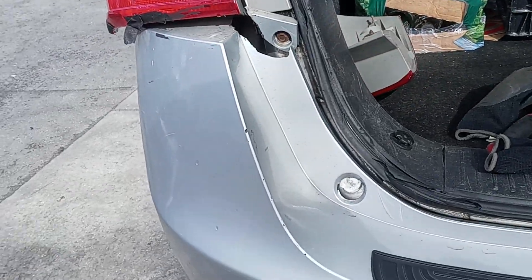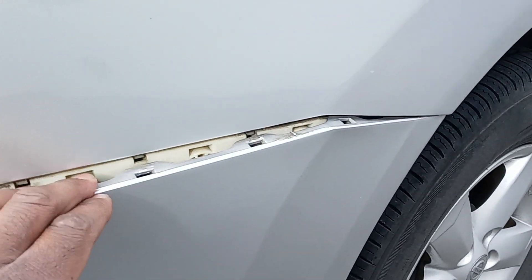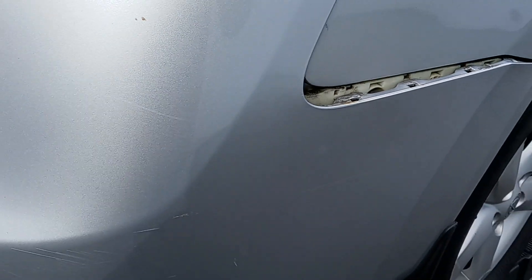As you can see at the bumper, this is a real bumper. I'm going to remove this and replace the bumper on this 2013 Nissan Rogue.